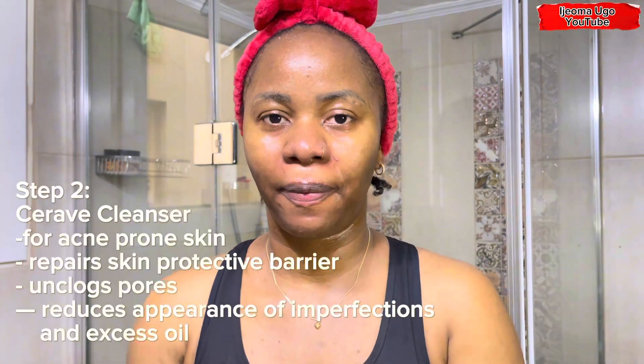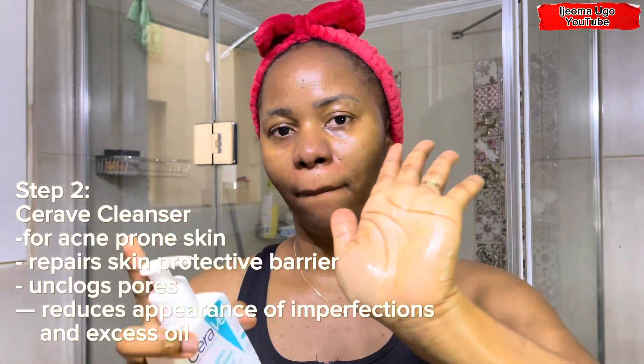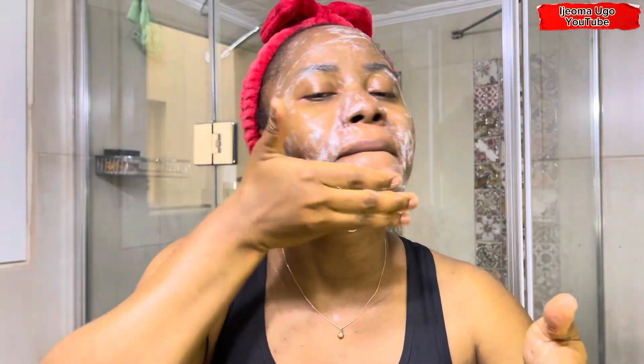My next step is using the CeraVe cleanser for acne-prone skin — this is written in Turkish. I'm just going to take some on my palms like so and apply it on my face generously and gently, massaging it all over. I love this CeraVe product because it prepares the skin's protective barrier, unclogs the pores, and reduces the appearance of imperfections and excess oil. I just rub it through on my face, scrub it gently — not hard.